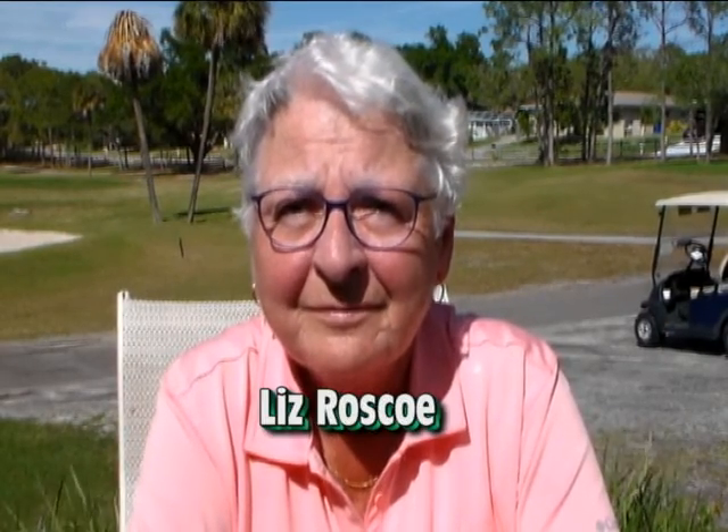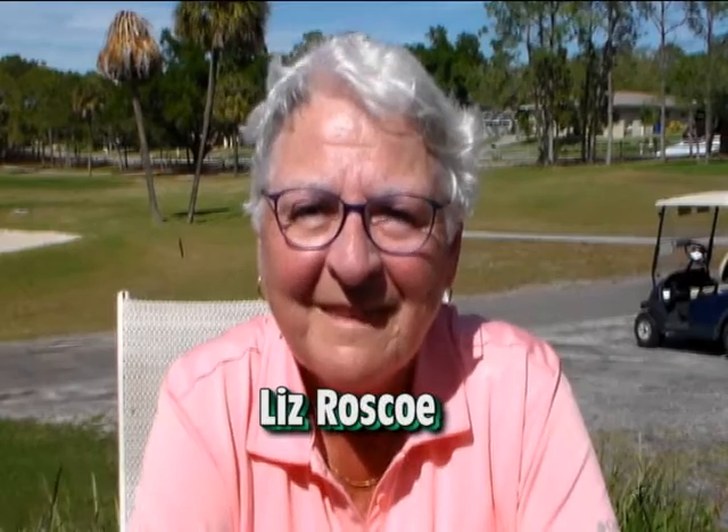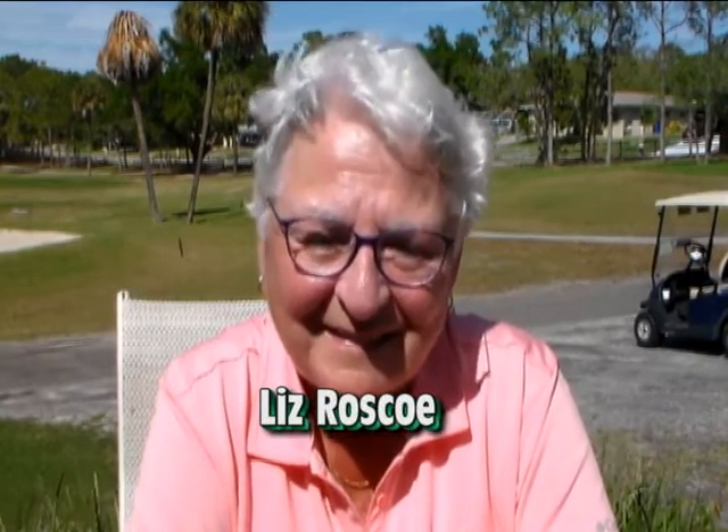Liz, this has been a fantastic interview. I'm glad you dropped by and spent a little time with us today. We've learned so much from you, and I know the listeners and viewers are going to see this and just go wow. This lady is awesome. Thank you for coming in, Liz. Thank you very much.